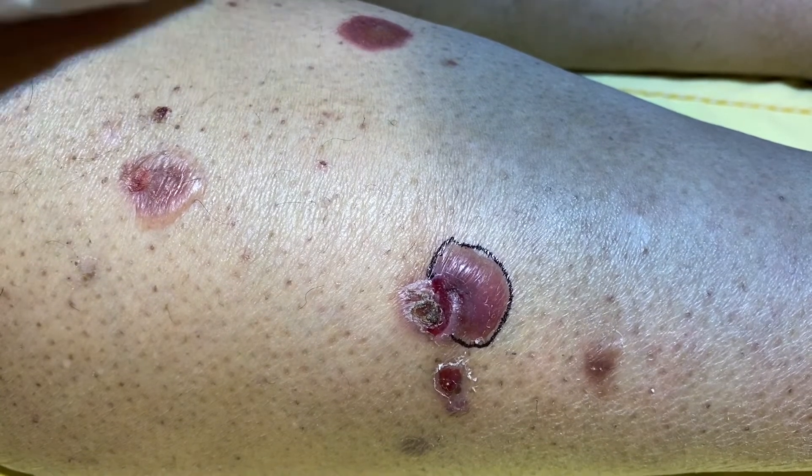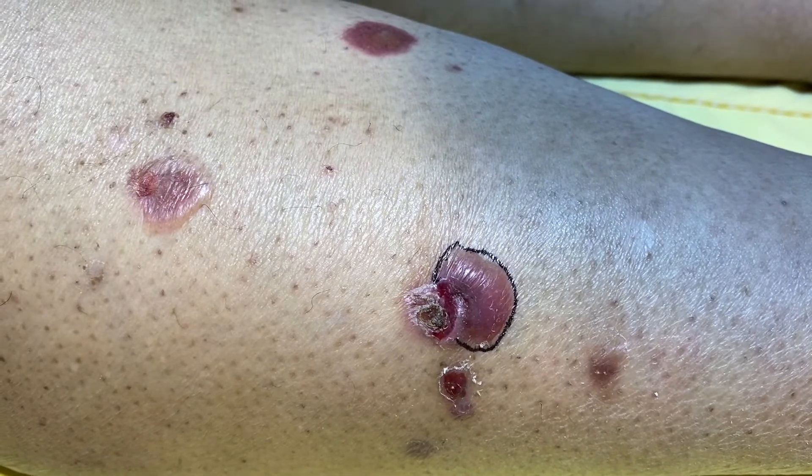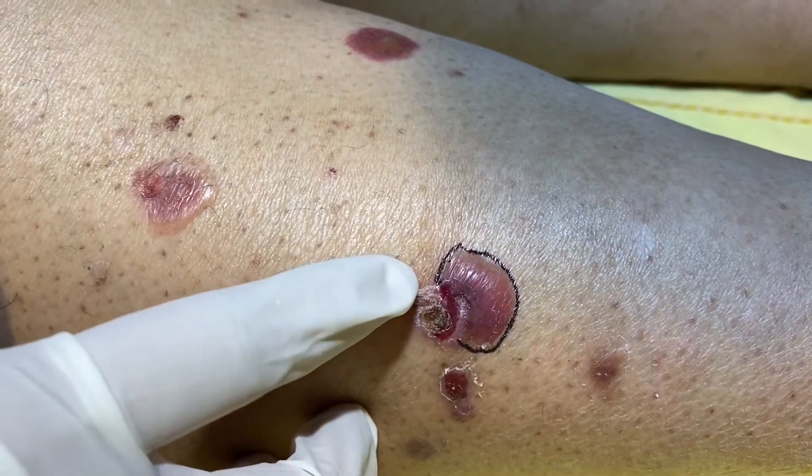I am going to demonstrate bulla spread sign in a patient of bullous pemphigoid. So we have chosen this bulla to demonstrate bulla spread sign.